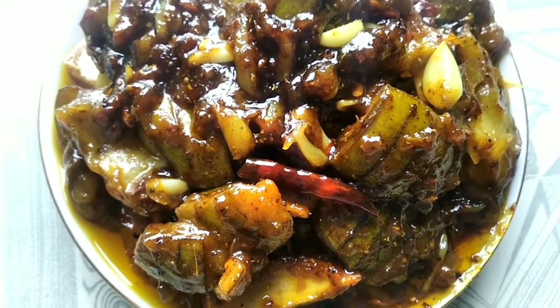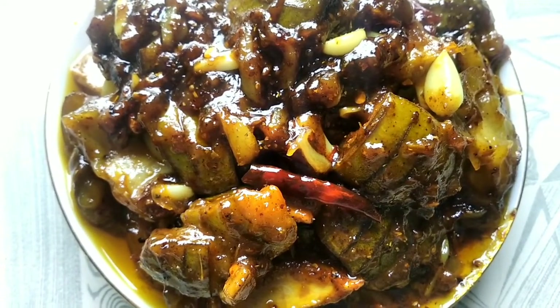This is a recipe. This recipe is a recipe. The recipe is very good.